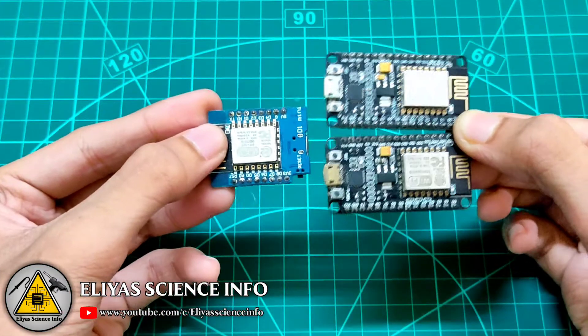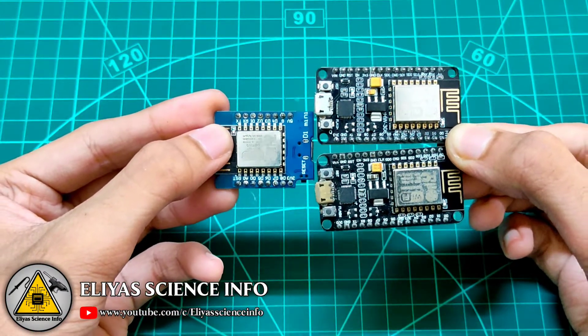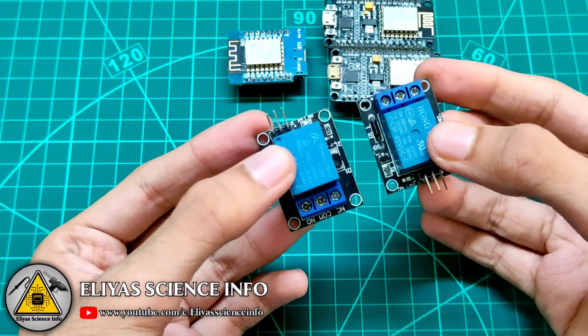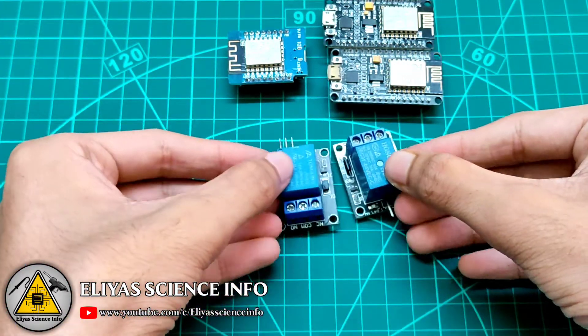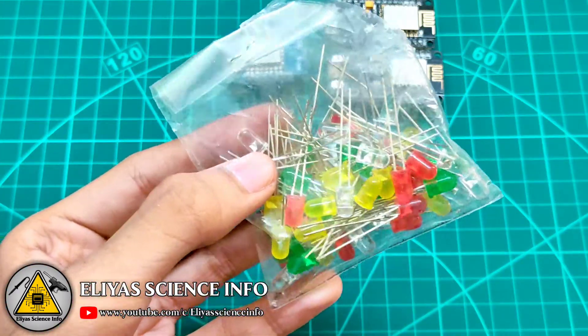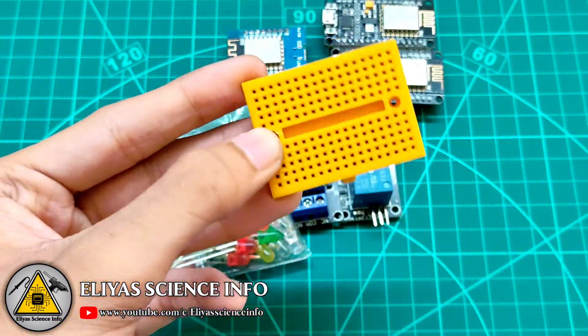For this project we will need multiple ESP8266 modules, relay boards, LEDs, and breadboards.